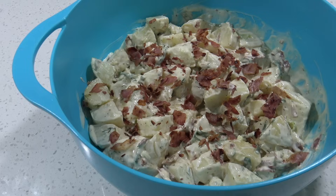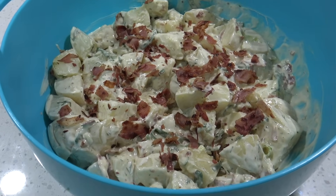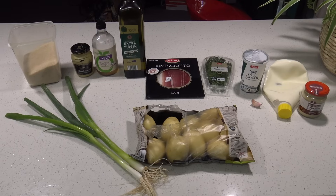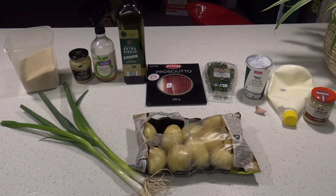G'day guys, Greg here. It's a beautiful day today and I've been invited over to a friend's place — yes, I do have friends. They're supplying the meat, and when I asked what I could bring, they said a potato salad. I thought, awesome, I've got a great recipe for that. So how about I show you how I like to make it. Here are the ingredients I'm using, but don't worry, I'll be letting you know all the measurements along the way.